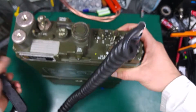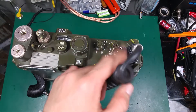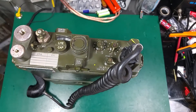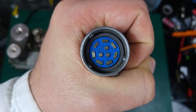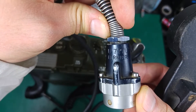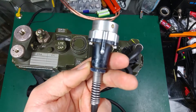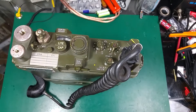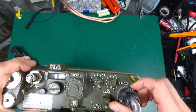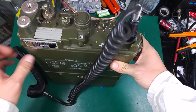It looks very rugged. The first interesting thing is the connector — this is not a standard plug. As you can see, we've got multiple pins. The name of this plug is the U77 — that's the connector name. You press it downward and rotate.